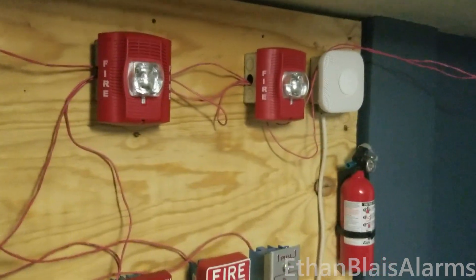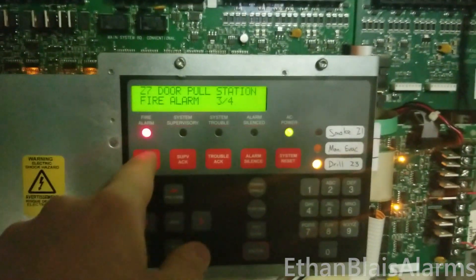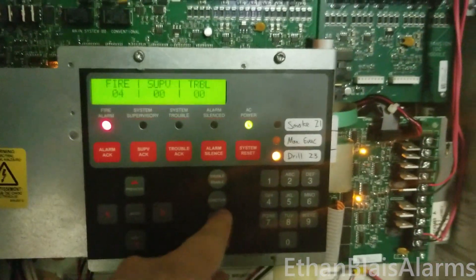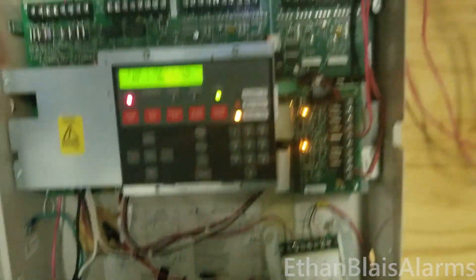Attention, this is an emergency announcement. A fire has been reported in the building. Please evacuate the building immediately using the nearest exit. Do not use elevators. Evacuate using the nearest exit.